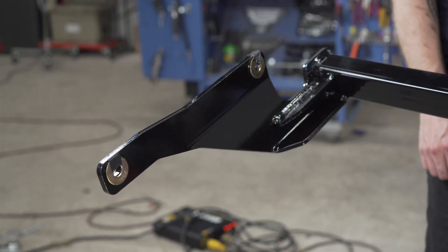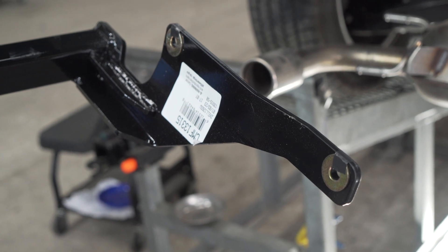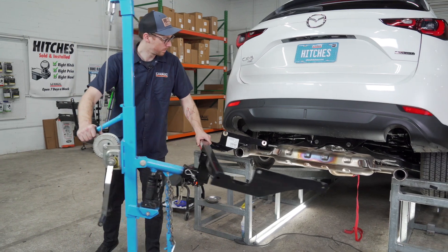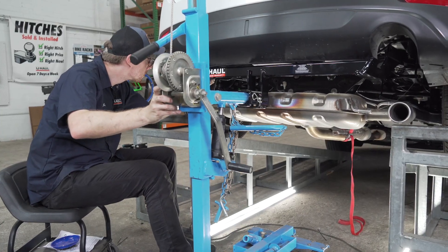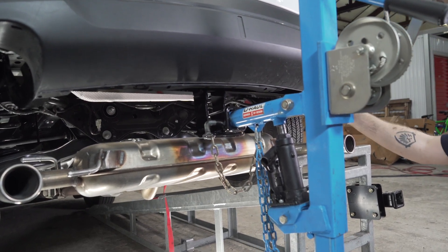This installation requires putting washers between the hitch and the frame rail. We went ahead and pre-taped them onto the hitch to make the installation a little easier. Now that the tape and plugs have been removed, we can go ahead and put the hitch into place. We'll be using our U-Haul exclusive hitch jack, but if you don't have one, you can get an extra set of hands to help as this hitch is heavy.